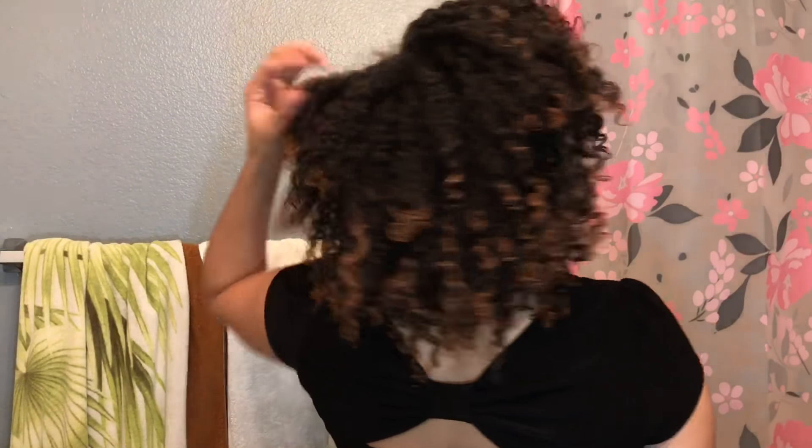So this is what my hair looks like once I finish finger coiling my ends. As you can see, my hair has a bit of movement. My roots are stretched out and my ends are curly. I really like that look.